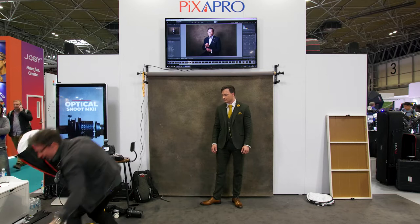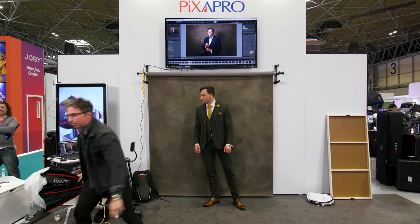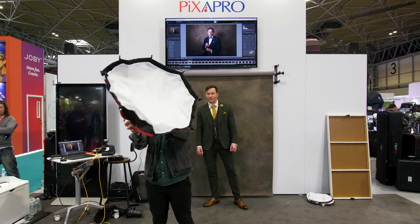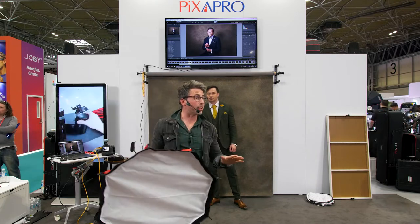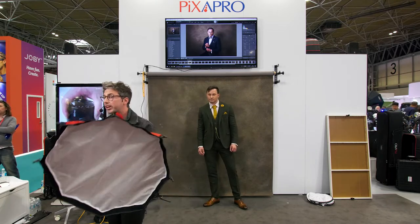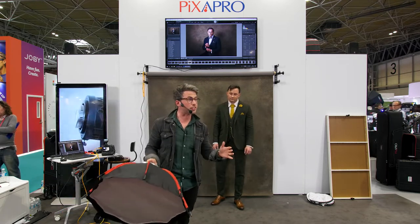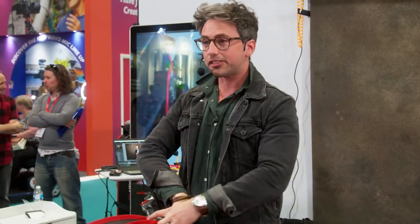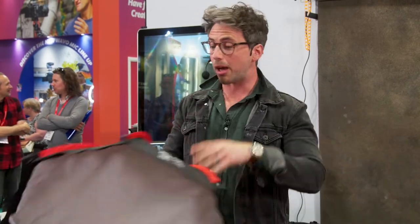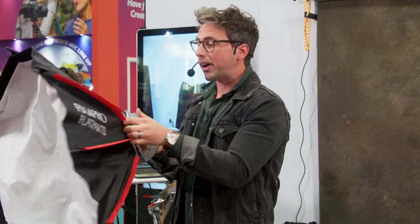This fits into a bag this size, and you might think — okay, it collapses quickly, but how quick does it go up? Done. That is paramount for me as a wedding photographer. It's far quicker than the older Easy Open softboxes, which are more the umbrella system where you push your weight down and open it. I haven't had a chance to use this at a wedding yet as they've only just been announced, but this is definitely coming with me on my next wedding.